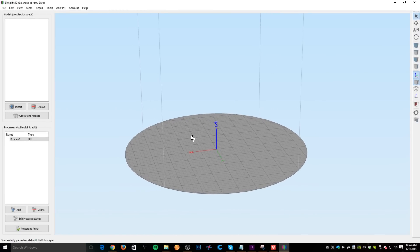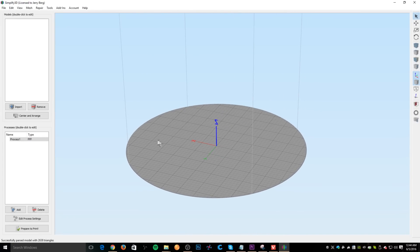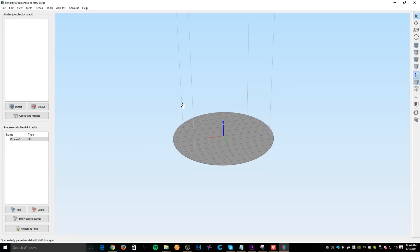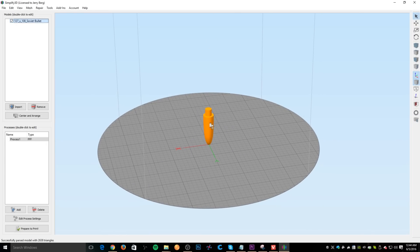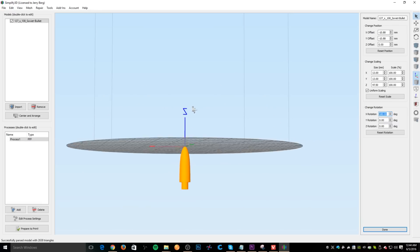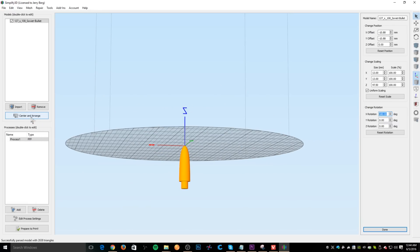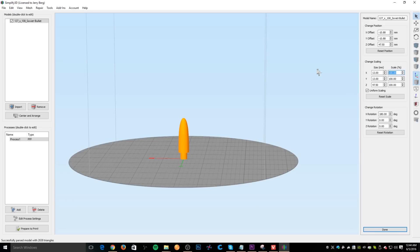Now we're going to print the bullet using different 3D software — Simplify3D instead of Cura. This software is pretty amazing and I'm still exploring its capabilities, but you can already see it has the Rostock printer profile built in and the build platform is round like it should be. Let's drag in the bullet. We can immediately see the bullet is in the wrong orientation, so we'll double-click it, rotate it on the X-axis 180 degrees, then click the center and arrange button to put it back on the build platform. We'll double-click again and scale it up to 350%.